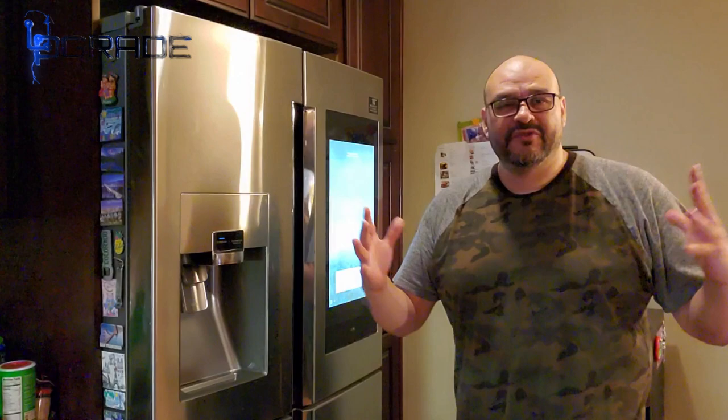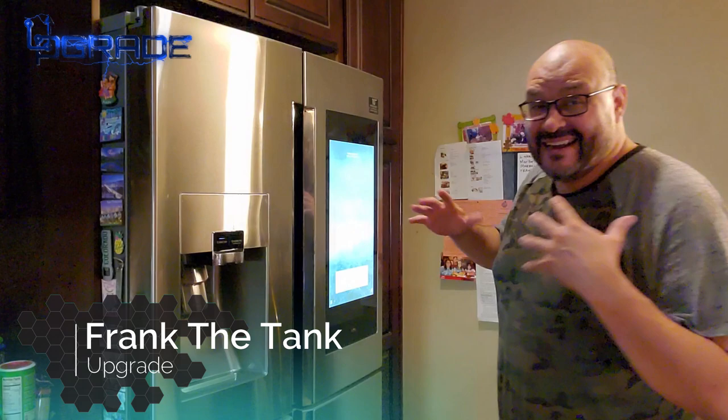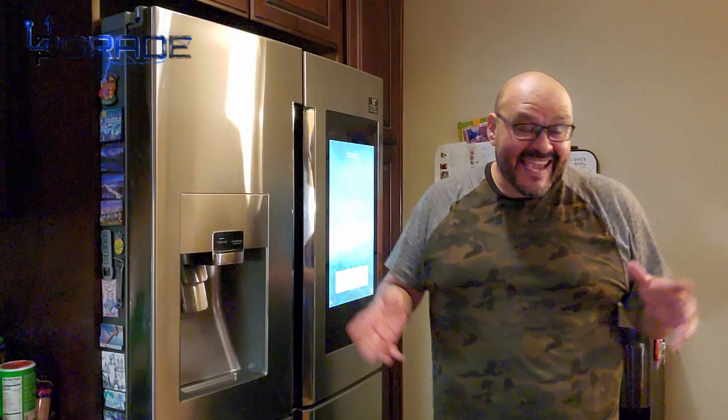Welcome to Upgrade, I'm your host Frank the Tank. Today we got something special. The lighting is not that great because I'm in my kitchen doing this at night.